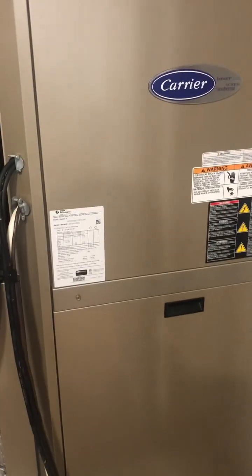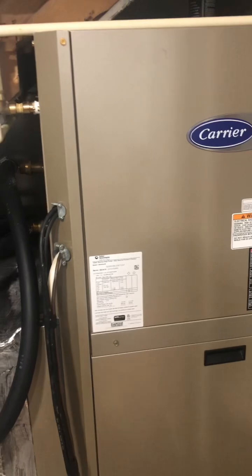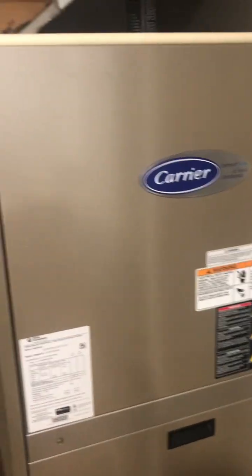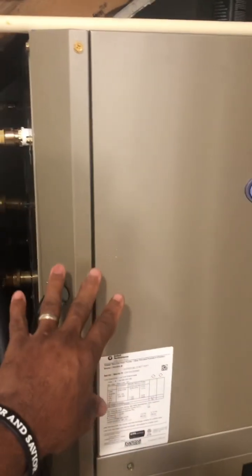So for those of you that don't know, this is a heat pump. This is a geothermal heat pump, and the difference is that when I say heat pump, I'm talking about a unit that heats and cools your home in the summer and the winter.